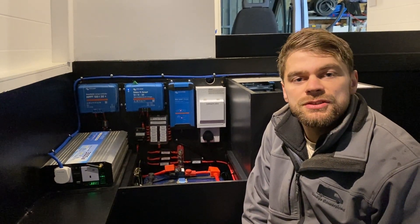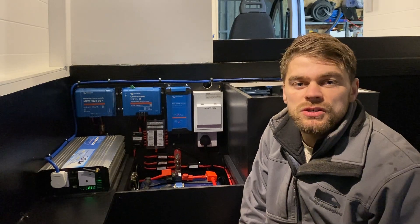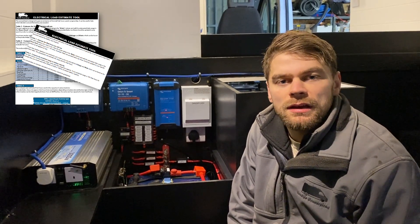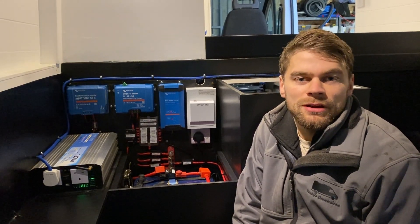It is a really good idea to work out how much electricity you're going to be using on a typical day inside your van. To do this we use a spreadsheet method. This load spreadsheet is available on our website — we'll put the link in the section below — so that you can size up your own electrical demand and size your battery banks appropriately.